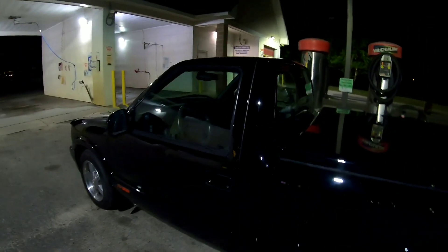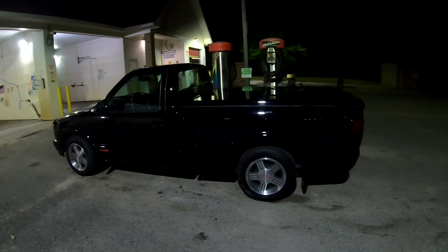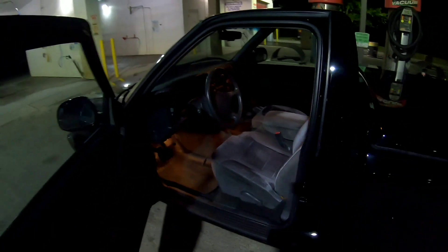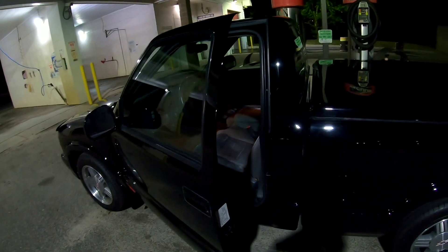If you have any questions about the truck, it's for sale like everything else. It is actually a 97 S10 SS, has been taken pretty good care of, it's got 80,000 miles, and there's actually another video on the channel.